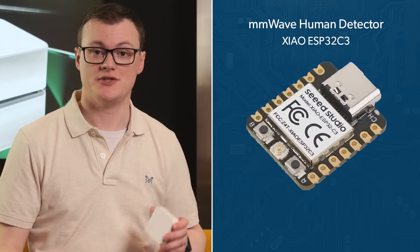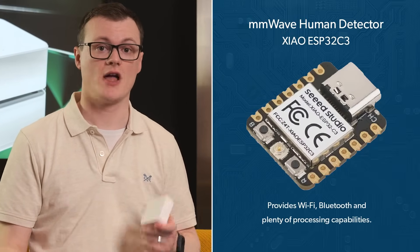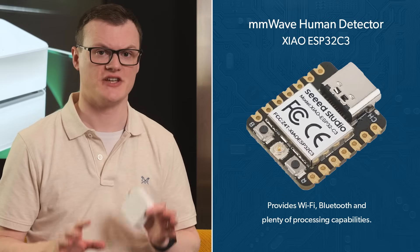The first feature that stands out with this kit is the Xiao ESP32C3 that provides Wi-Fi, Bluetooth, and plenty of processing capabilities. I really love the ESP32 — such a fantastic device. Easy to use, it's dead cheap and cheerful.